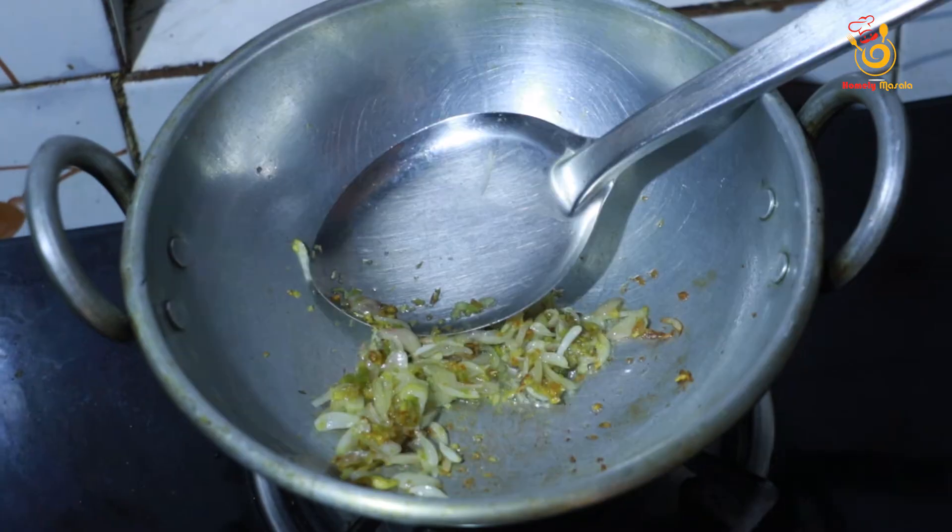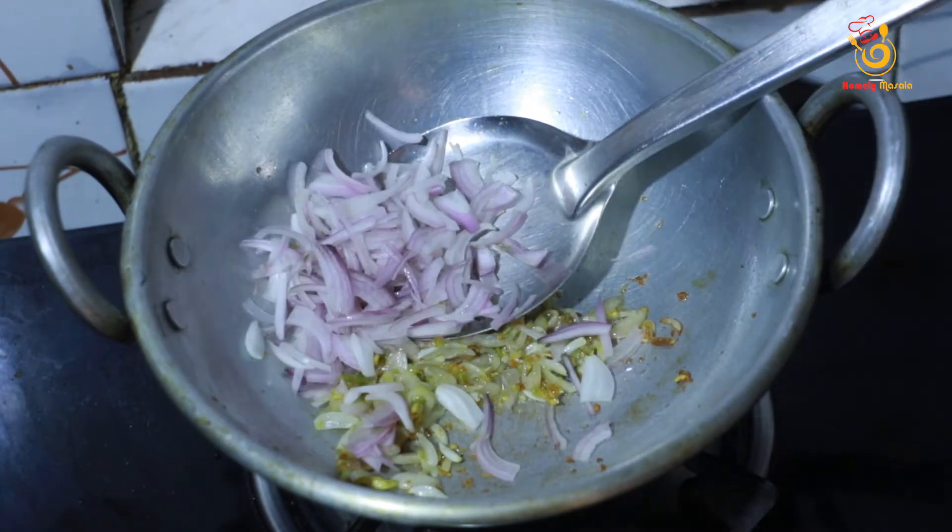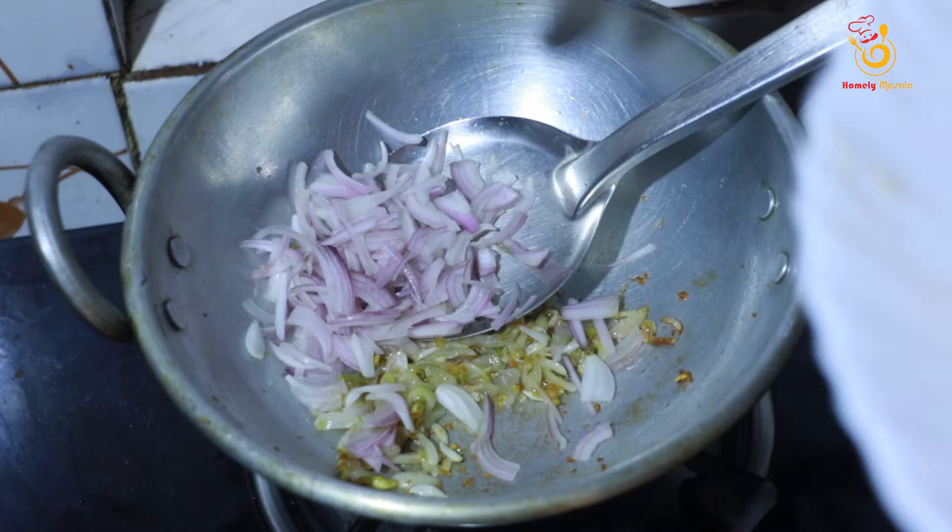Now we are ready. I am going to make a small piece of rice.